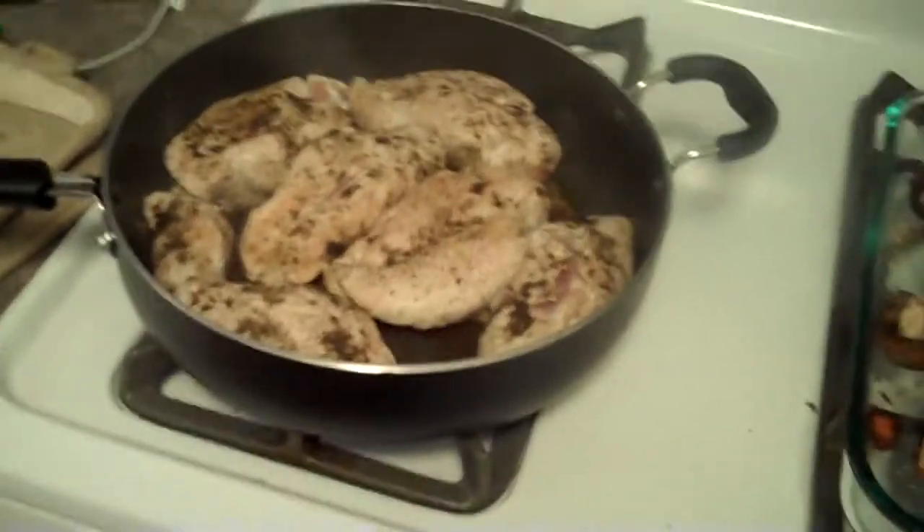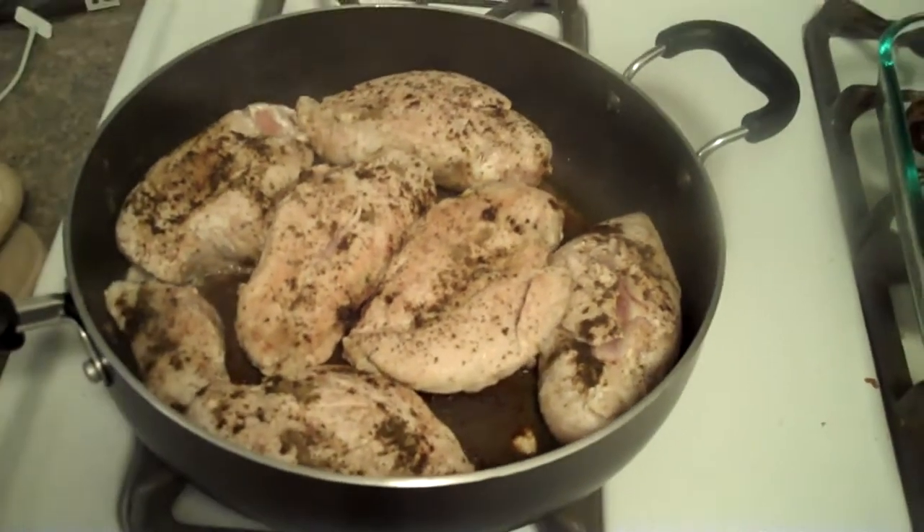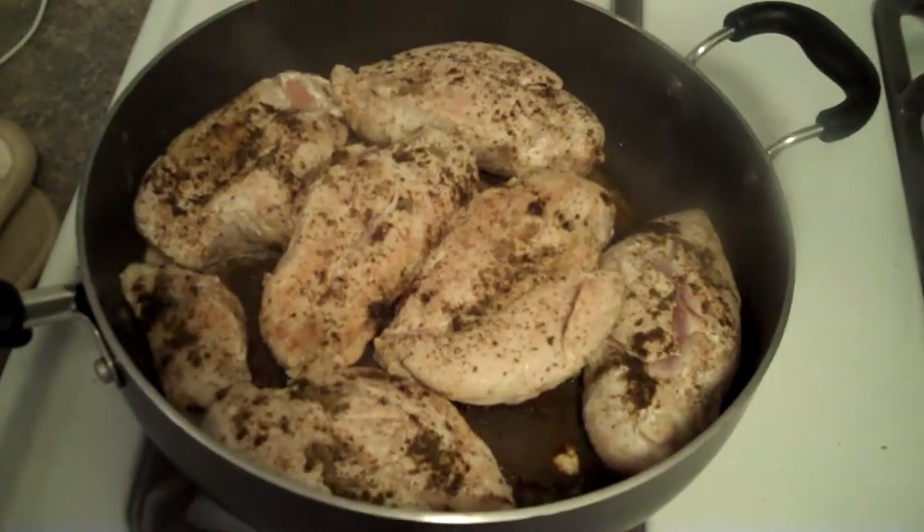And if you look over here, here's my pan of chicken. Just want to show everybody that says they don't have time to cook during the week — well, that's not true. Get yourself a big pan and get it all done at one time.